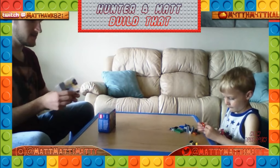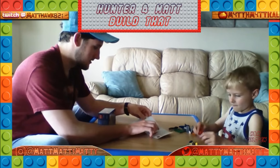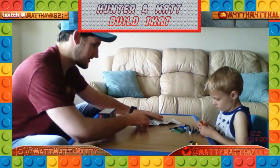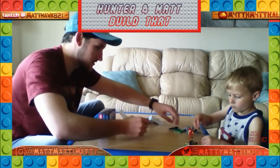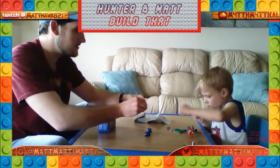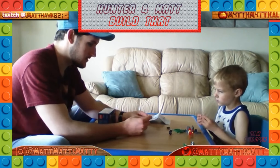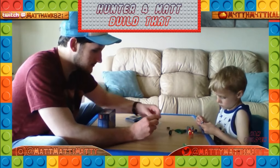Hunter's been really wanting to build these guys so we're not gonna stall any longer. Hunter, you gotta build this guy and this guy for pages one and two — you got that covered. Got the motorcycle started. You need some wheels on this — I'll get those. You want to do the middle one and then I'll put this on both sides.